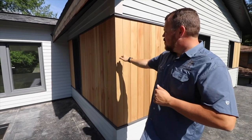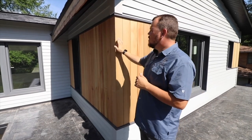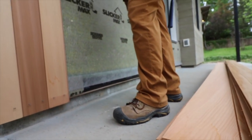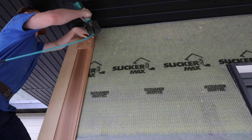What we are using here is a Western Red Cedar that we got from a local lumberyard, Meeks. They were able to help us with this specific product — it's a nickel gap, five-eighths by five and a half. And it's really pretty special.